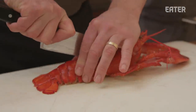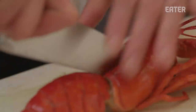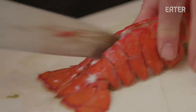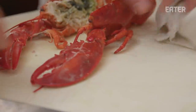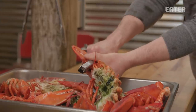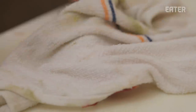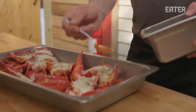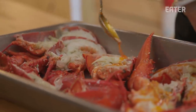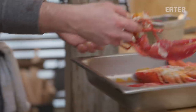So we split them right down the center. We crack the claws a little bit because the claws take a little longer — the shell insulates the meat, but with a little crack the smoke gets in there and can permeate the meat as far as flavor is concerned. From here we're going to clean out the guts and slather them in our guajillo chili and garlic butter, and then on to the smoker they go.